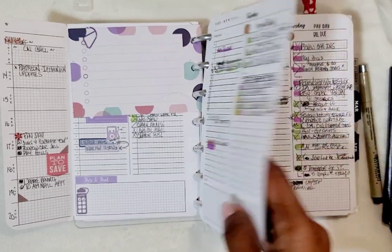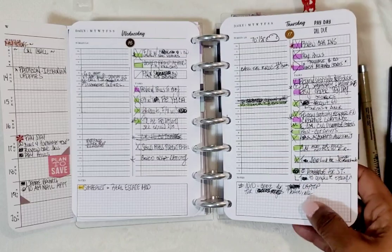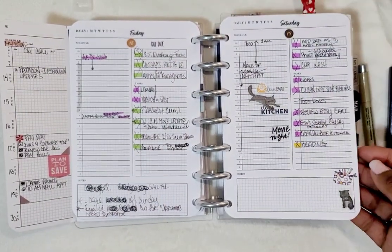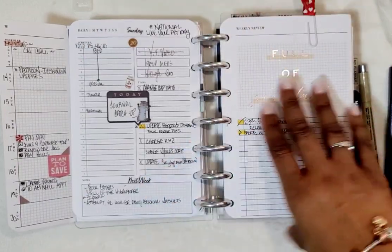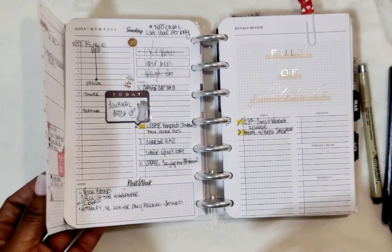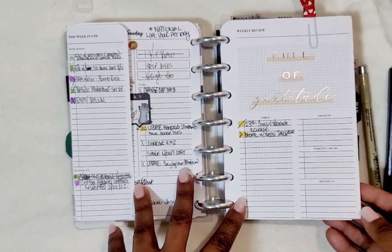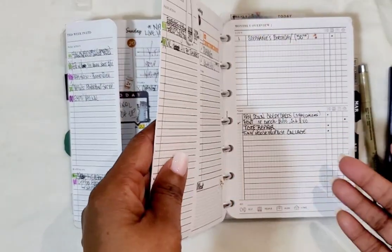These days seem crazy busy. On weekends you're going to see more purple because that's my personal stuff, or I don't put any color coding because it's my time. February was a shorter month.